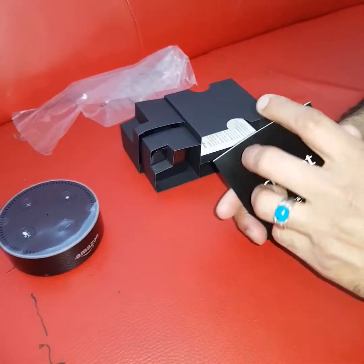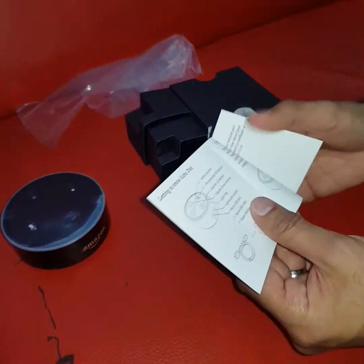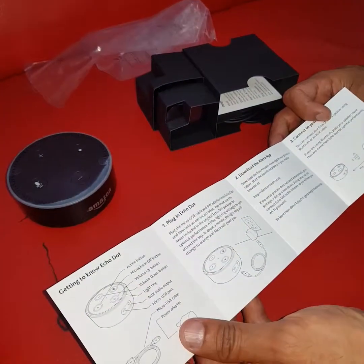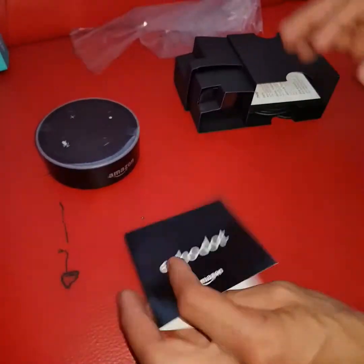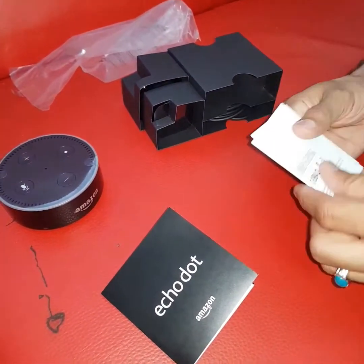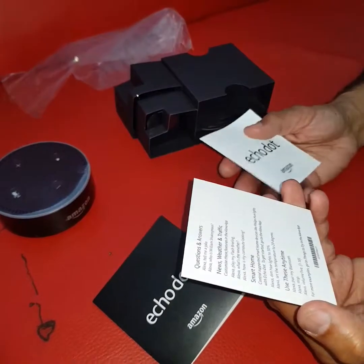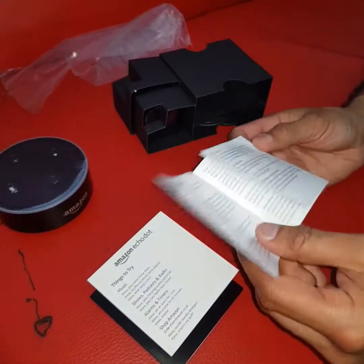Oh wow, it's nice and neat. There's the actual gadget here, so we put that to one side. It comes with a quick instruction guide on how to plug it in and start using it — you need to download the Alexa app. It also comes with some smart cards giving you a quick guide on how to use it, etc.